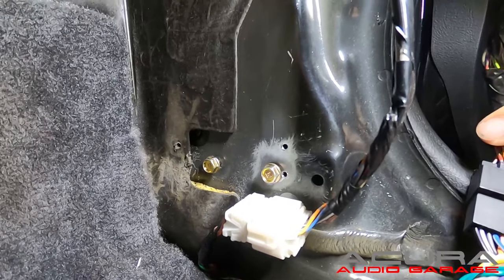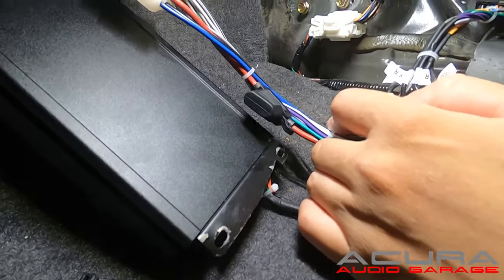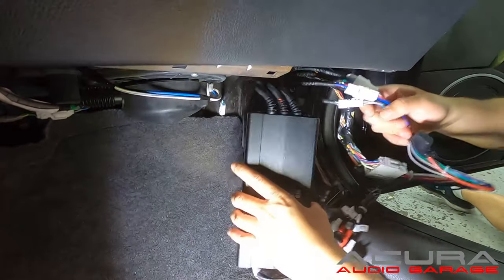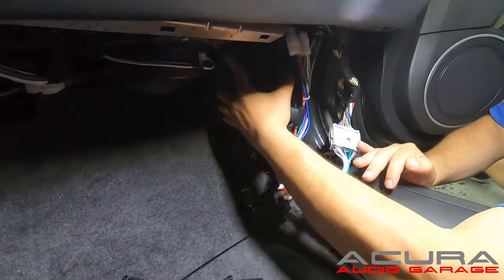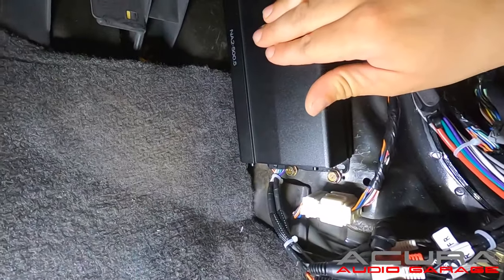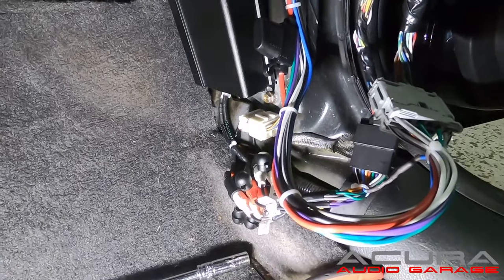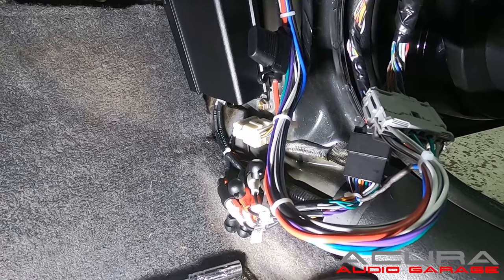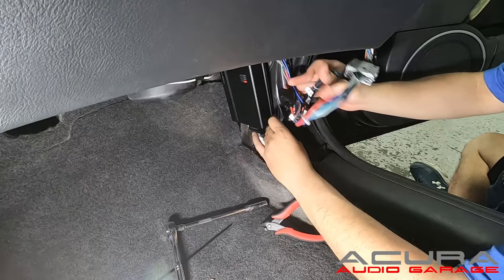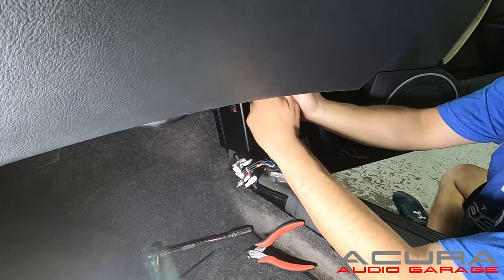We tested our amp and now we're ready to mount it. Take the two screws from the factory amp, install them about halfway threaded in, then slide the amplifier's edge over the screws. There's plenty of space up and behind the glove box so the harnesses should fit up there no problem. Slide the lip of the amplifier over the two bolts, make sure you get it onto both bolts, then tighten them down to hold the amplifier in place. Now we're going to secure our wiring using zip ties to hide the wiring and allow the factory panel to go back into place without any problems.